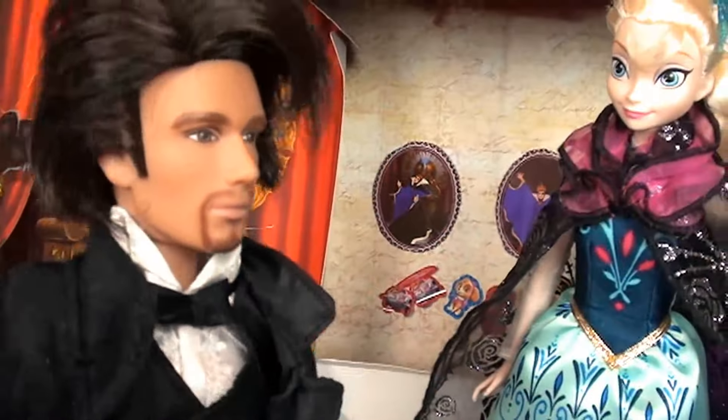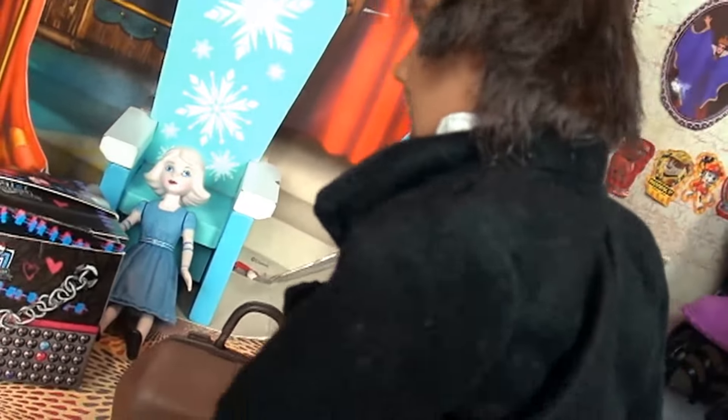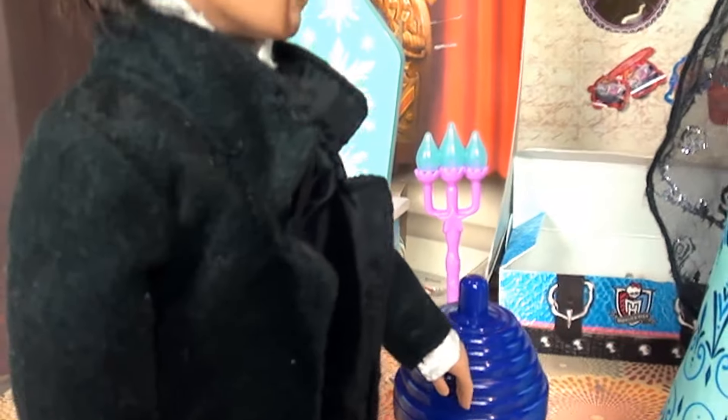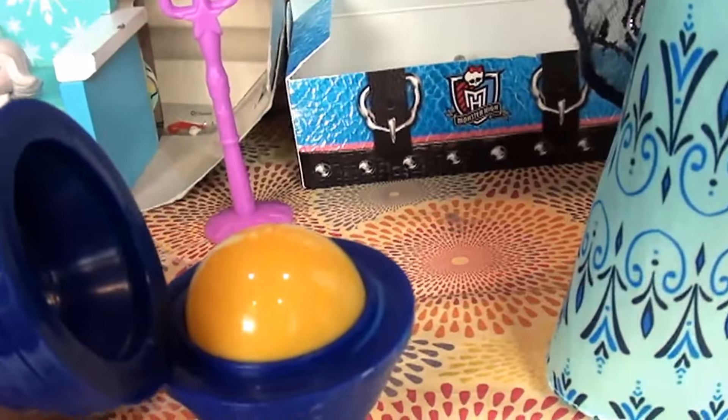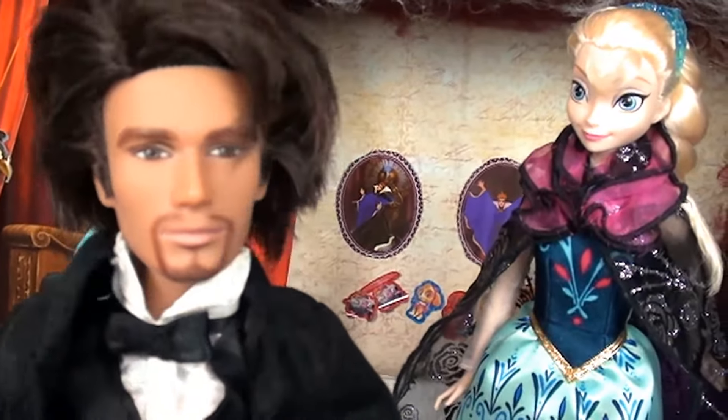Wonderful, thank you very much Queen Elsa. All right, let's get this show started. Now for our first trick — let me look into my bag. If everyone would like to watch carefully. Open this up. Now as you can see, we have a yellow ball. Elsa, if you could please remove the yellow ball and show it to the audience.